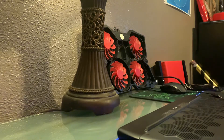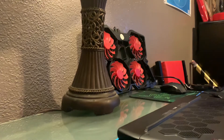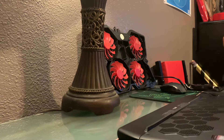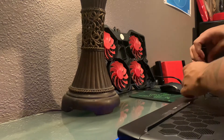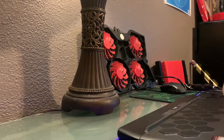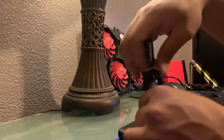It's always that one screw. It's not making it better. I'm using the smallest screwdriver I could find.